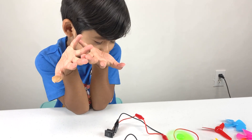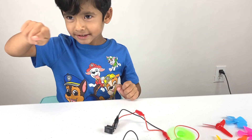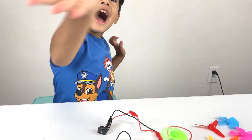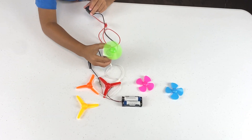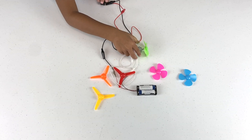Bye guys, see you next time! If you want to see my videos just press the subscribe button. Bye!